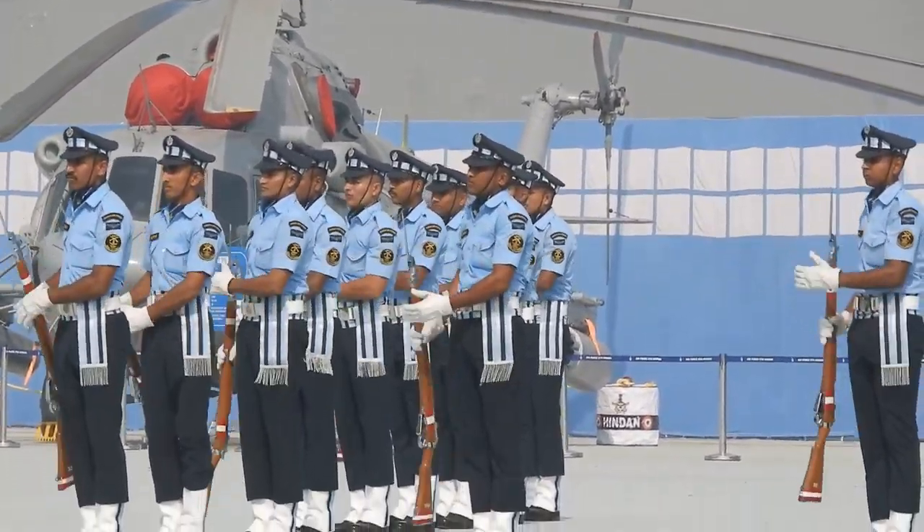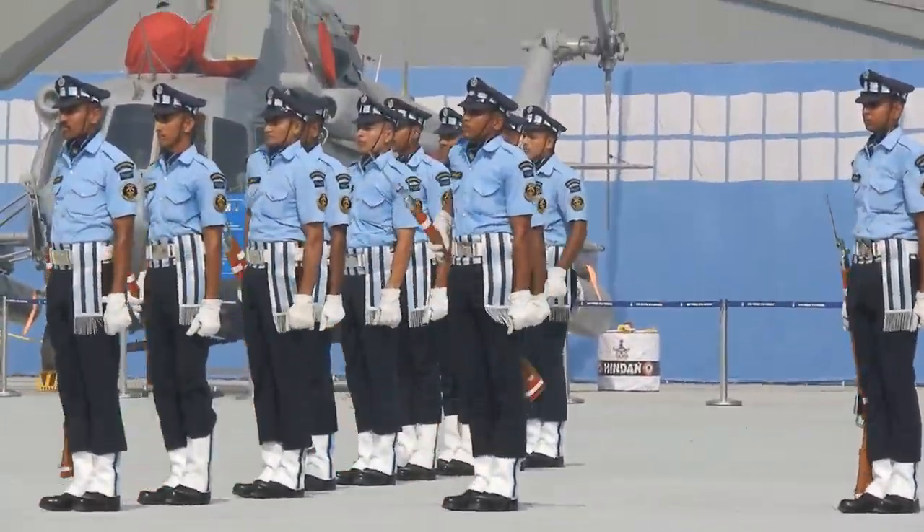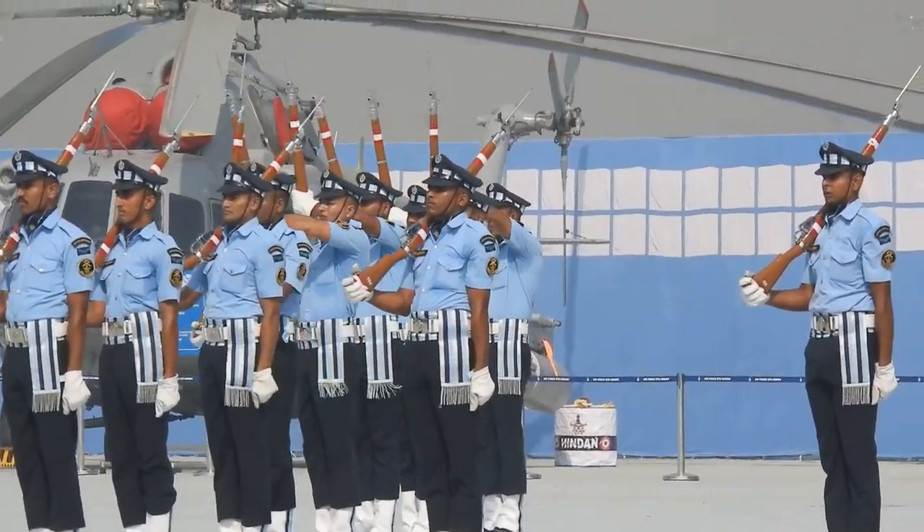I need not mention the strict physical regimen of the team members, as a 5.5kg .303 rifle — which appears like a toy in their hands — says it all for them.